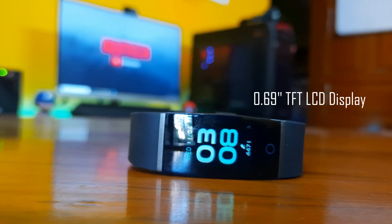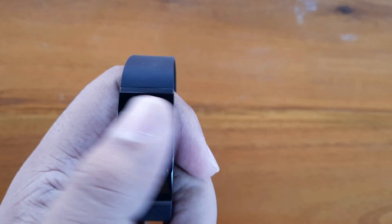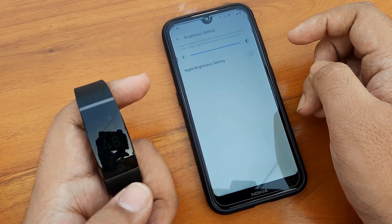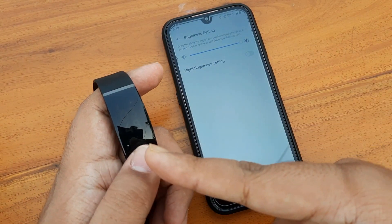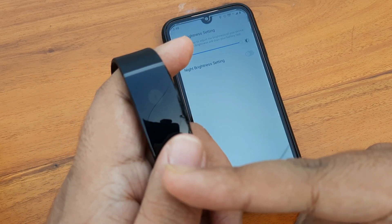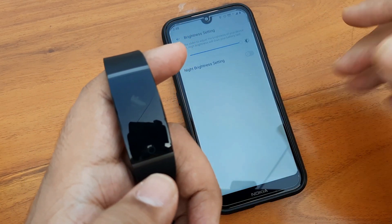Talking about the display, this Realme band has a 0.69 inch TFT LCD display — not a Super AMOLED. That is hugely disappointing, as a fitness band should have a Super AMOLED display. There is no touchscreen support, only a capacitive touch button at the bottom. It has five levels of brightness settings, and even at full brightness it is really unusable in daylight — you can barely see the display. It's very disappointing from Realme.